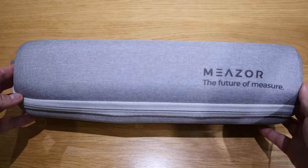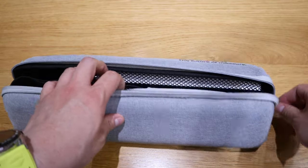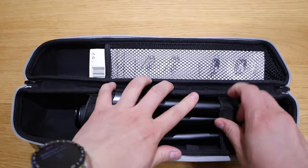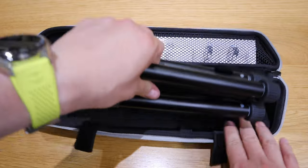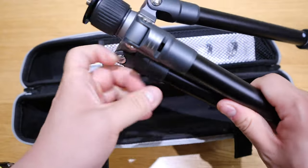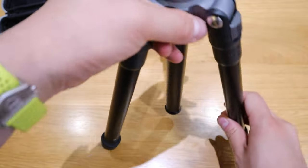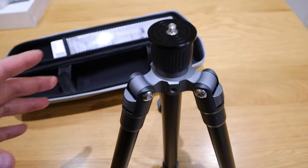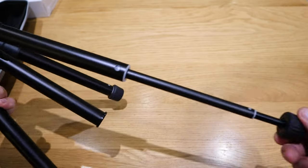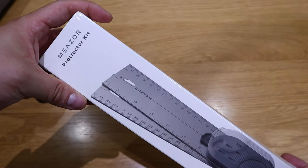Next is this bag called Meso — 'the future of measure.' Opening it up, the strap joins here and there. There's a high quality tripod inside with the Meso logo on it — very stiff and properly made. If you twist it, it also extends.